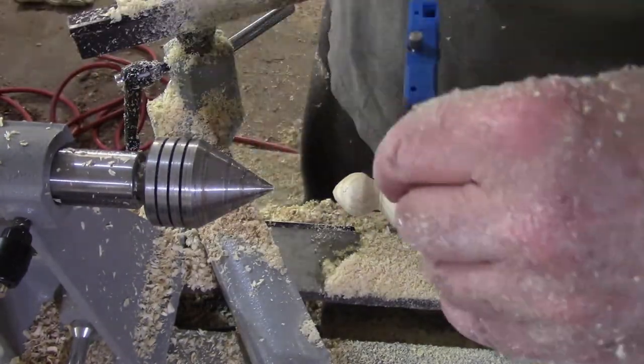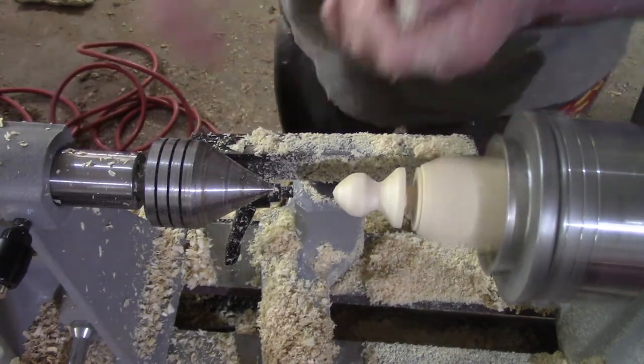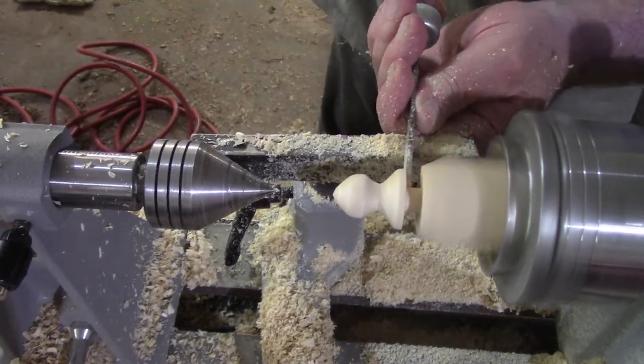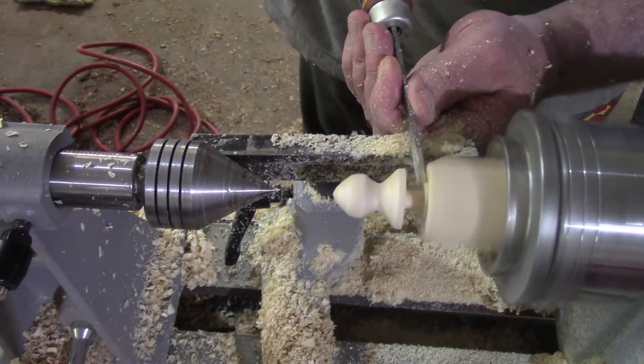I sanded most of this up to 180 grit, then seal it with beeswax and linseed oil, and then a coat of shellac — the shine juice — to dry things up.